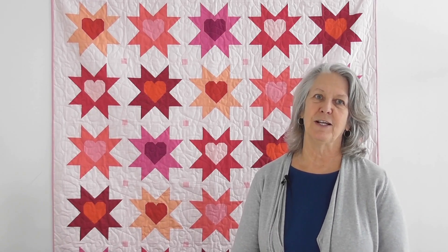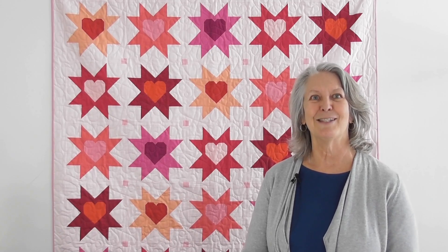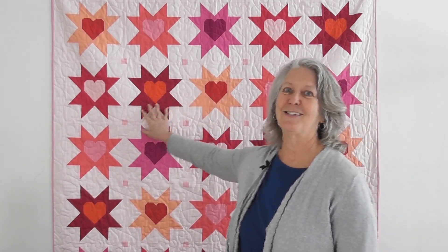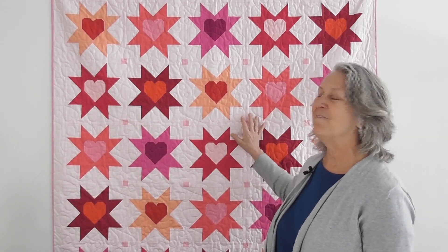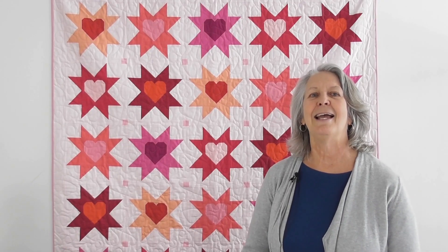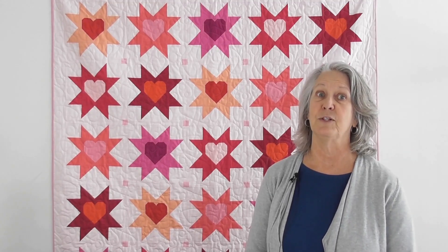Hi, I'm Kathy with Quilt Beginnings in Dublin, Ohio, and we are so excited to start our Kona Stash and Skill Builder for 2022. Our first quilt this month is Stars and Hearts — reds, peaches, hot pinks, super fun. We're going to talk to you about some ways to stay organized and get your cutting done very efficiently and your sewing a little more efficient than how the pattern is written.